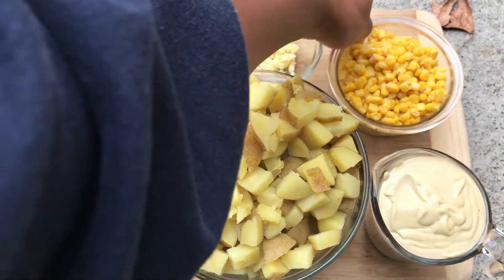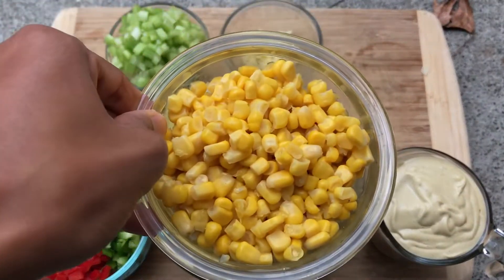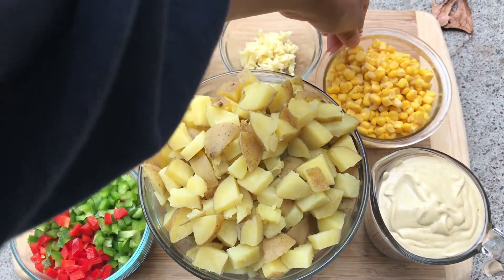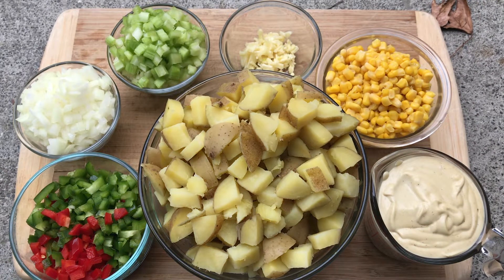I'm also gonna add some corn to it, because why not? This is loaded vegan potato salad — it's gonna be absolutely amazing. We're putting everything in it, and I'm gonna sprinkle it with some salt and pepper, and let's go ahead and do it!